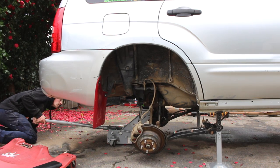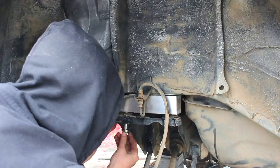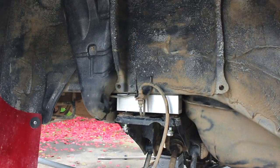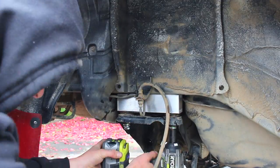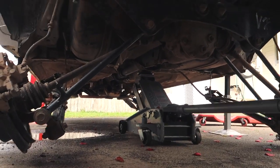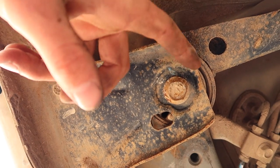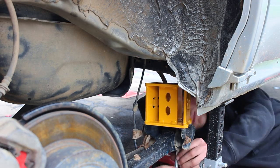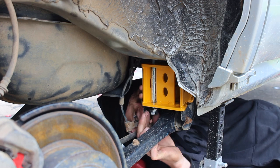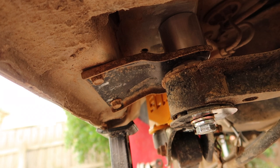With the rear subframe bolts removed, you can now carefully lower the subframe. Loosely fit the rear subframe spacers and hardware. Reposition the jack to support the rear diff outrigger. Once supported, remove the diff outrigger bolts. Fit the trailing arm spacers and loosely fit hardware. Fit the diff outrigger spacers and hardware as shown.